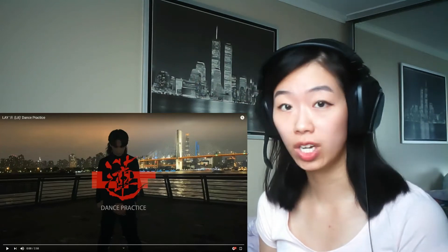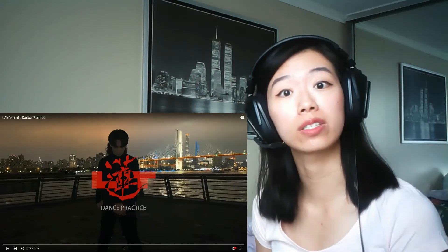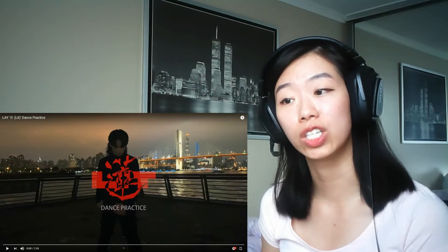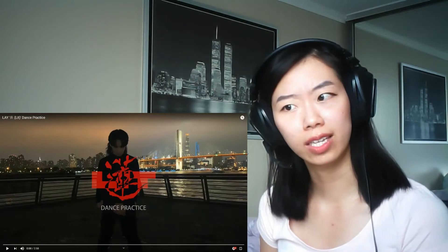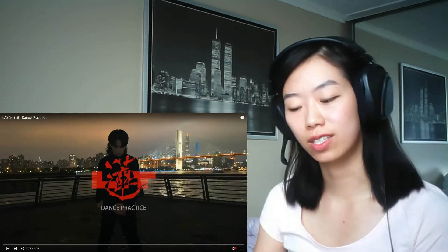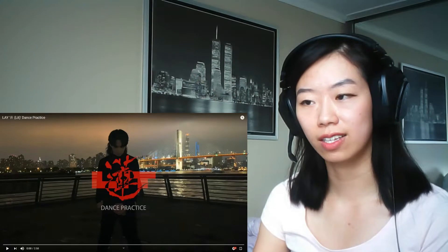What is up everybody, today we're gonna be checking out Lay's Lit dance practice video. I've heard a lot about this from my friends, so I finally checked it out and I actually really like it. So let's check out the dance practice and see if it's anything that I think it would be.